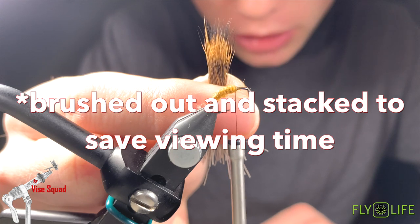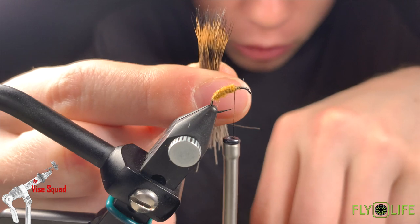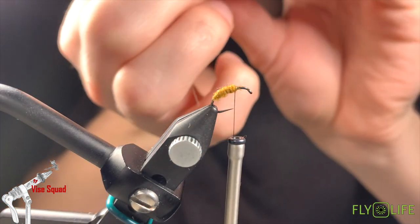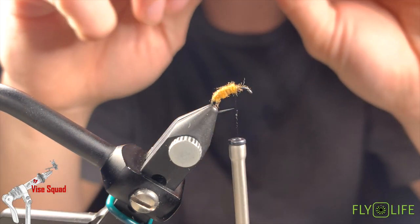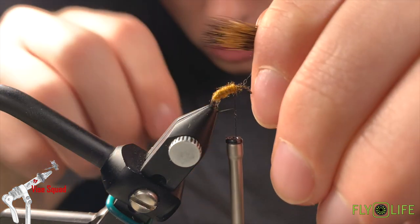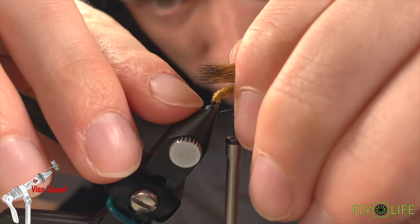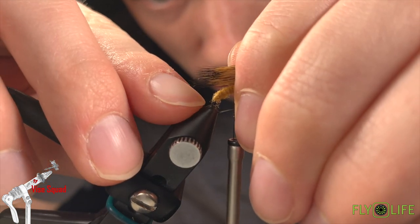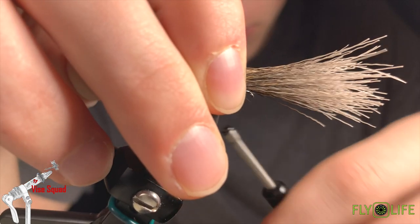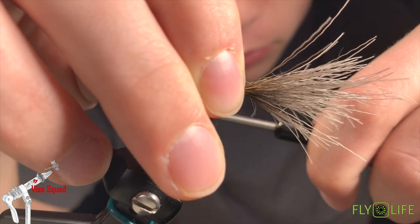Get all those black tips aligned — remove any that don't fit. When you're changing hands, do not twist your fingers. Grab tightly and adjust. Now we're going to measure this out just longer than the body, right about there. Pinch it, a couple collecting wraps, and then a third — we're going to bear down.